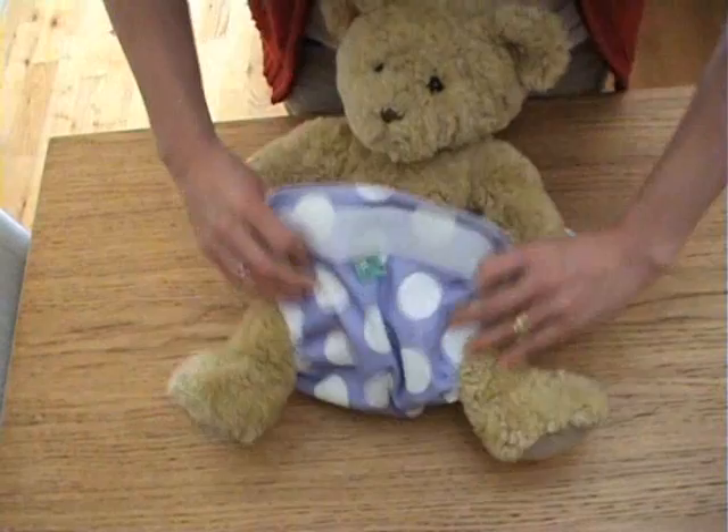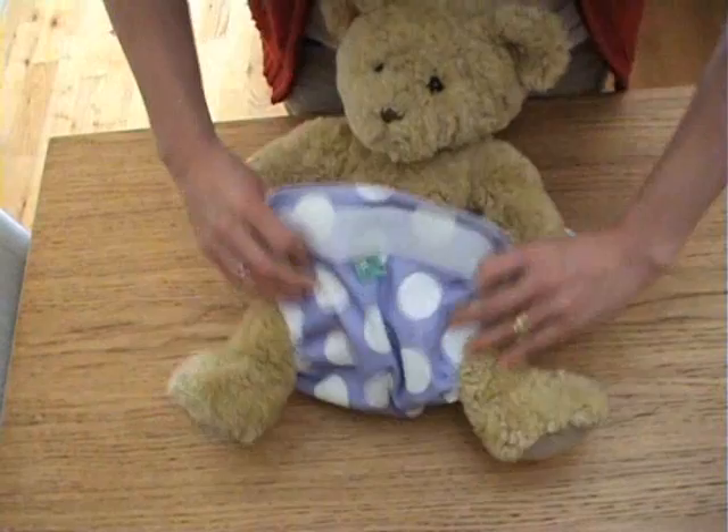The wrap needs to go over the top of this.